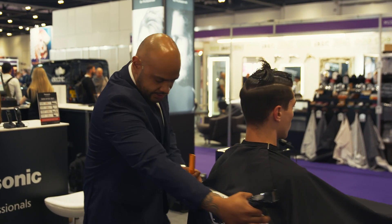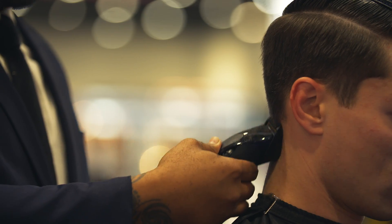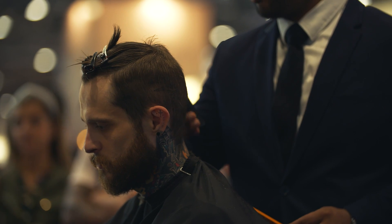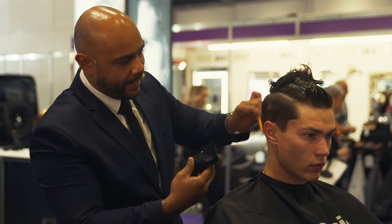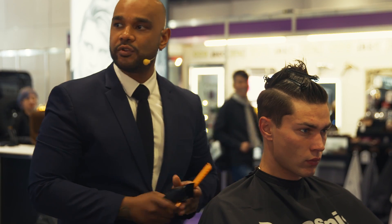What we're going to do is start to remove some of this bulk and weight from the underneath. We're going to start from the underneath and work against the directional growth of the hair. You can see here what I'm doing is just leaving myself a small little gap on the curvature of the head.